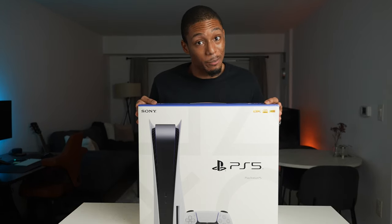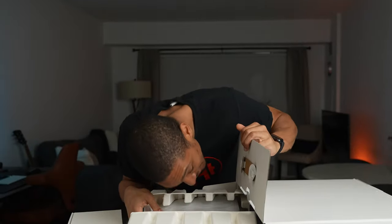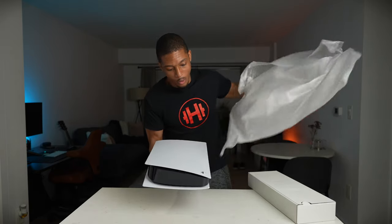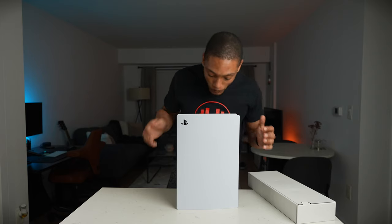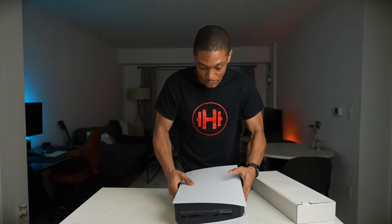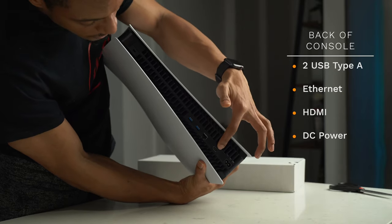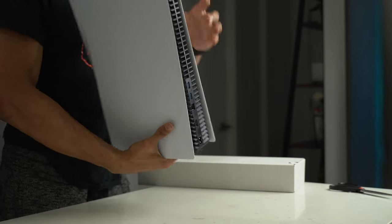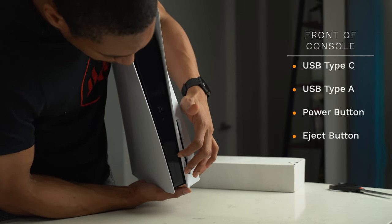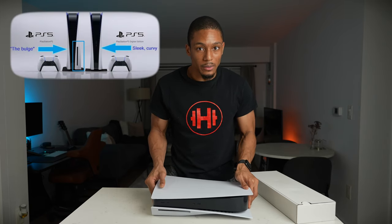Let's go ahead and unbox this thing. Wow, this is amazing — it is definitely as big as you've seen it in everybody's comments. It has USB ports, HDMI, power, and on the flip side a USB-C cable, a regular USB, a power button, and what looks like an eject button.